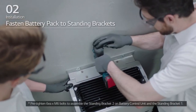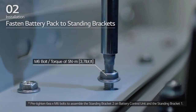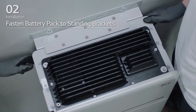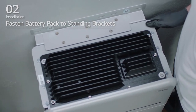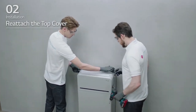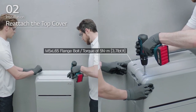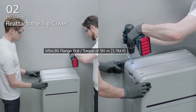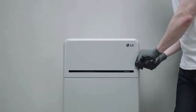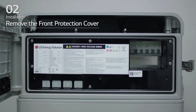Pre-tighten the 6 M6 bolts to assemble the standing bracket 2 on battery control unit and standing bracket 1. Then, fully tighten the battery pack to the standing bracket 1 and 2 with all bolts and fasteners. Then, reattach the top cover and tighten the 4 M5 by L65 flange bolts with a torque of 5 Nm. Open the front cover and loosen the 6 bolts to remove the front protection cover.